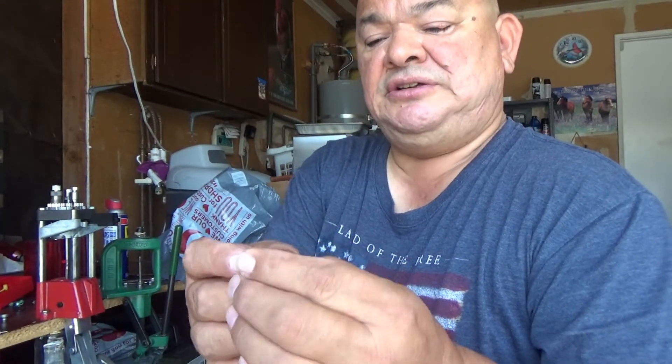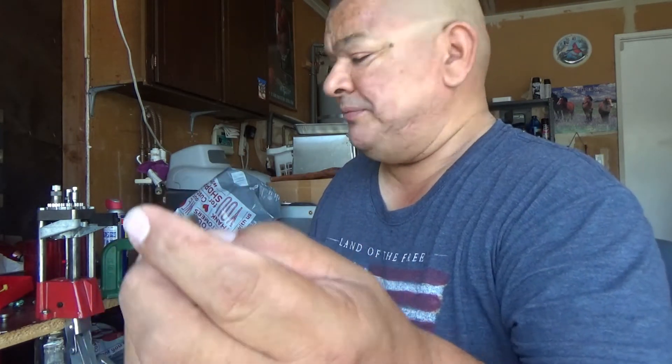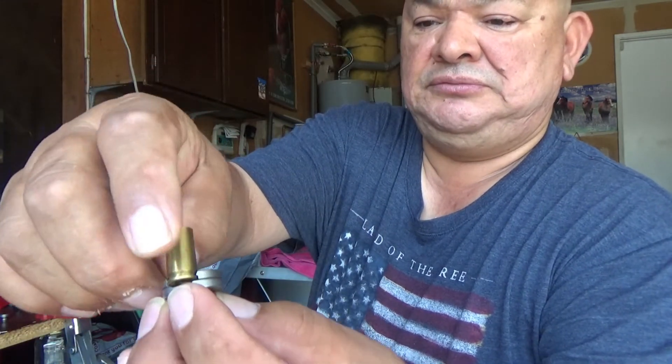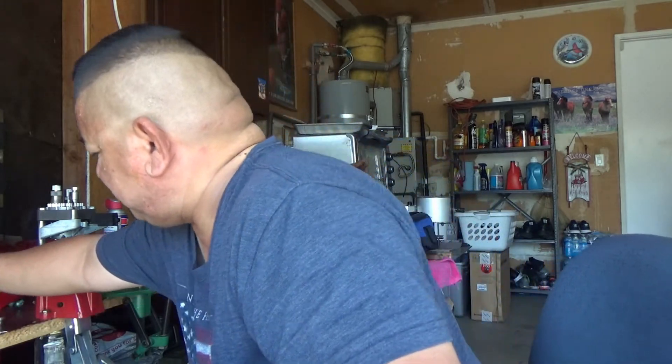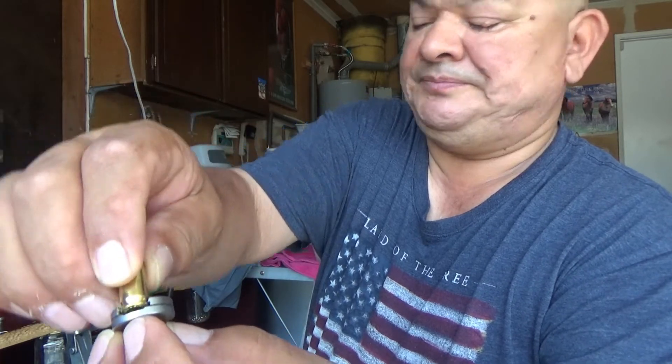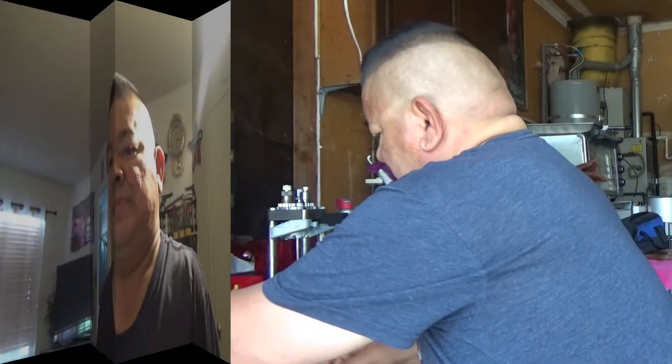Okay, this is the shell holder that comes with the Lee — it's a number four. I'm going to put the 9mm in it right now. It doesn't fit. And then the .380, of course — fits perfectly, in and out.